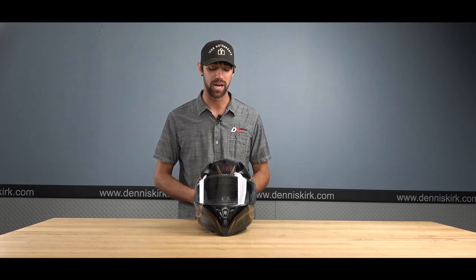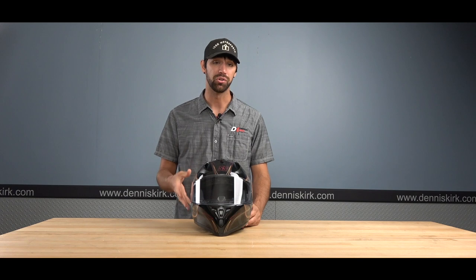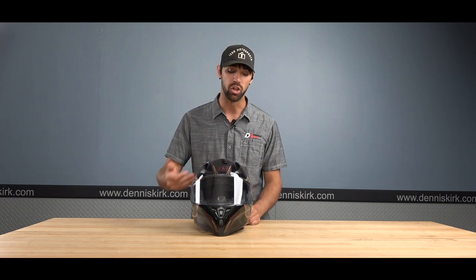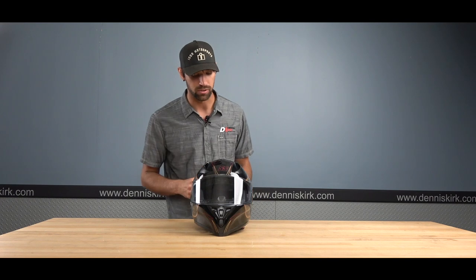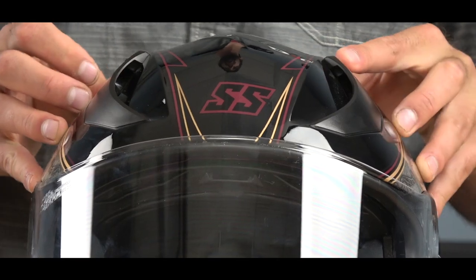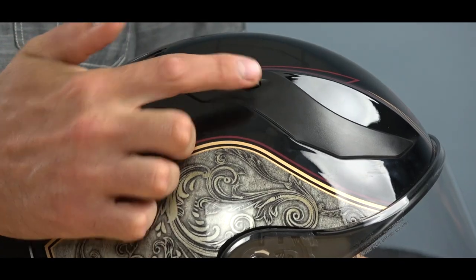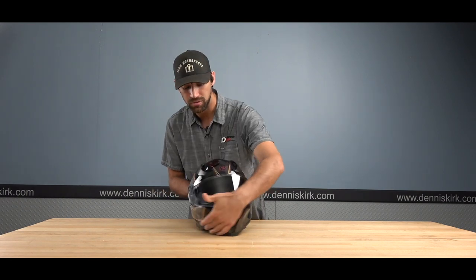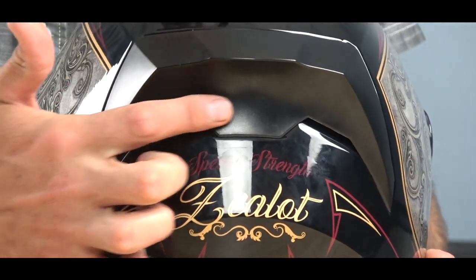Up next is the SS 2100 from Speed and Strength. This helmet comes in a couple of different colorways and graphics. It is DOT certified as well as ECE rated — absolutely outstanding. At the very top of the shell there are two massive air scoops, both with a really positive click, so you'll know with a gloved hand or without whether they're open or closed. Around the back there are exhaust vents — one at the top and two at the bottom — to push out all that hot, moist air so the helmet breathes very well.